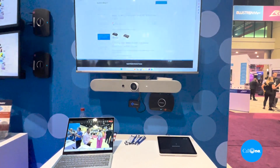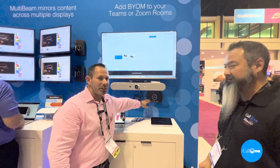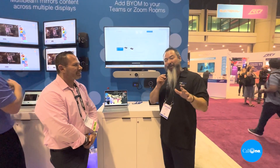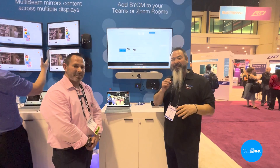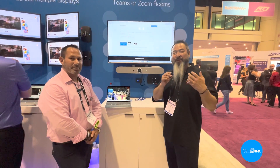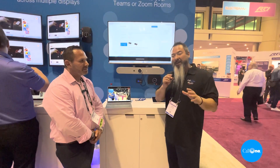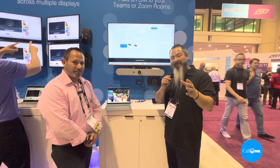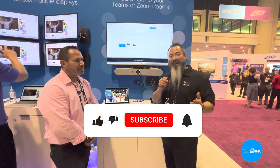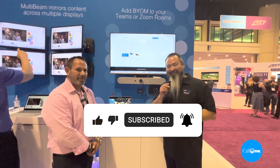This is your HiFlex BYOM with ScreenBeam 1100+ and our USB Pro Switch. Jason, thank you so much for that awesome demo. Folks, if you want a solution that's going to help you convert your Zoom rooms or Teams rooms into a BYOD, BYOM space, check out ScreenBeam. They're a great partner and a great solution. We'll include links in the description box below, and as always, if you like this content, don't forget to like, subscribe, and comment below. Let us know what you'd like to see and we'll do our best to make it.